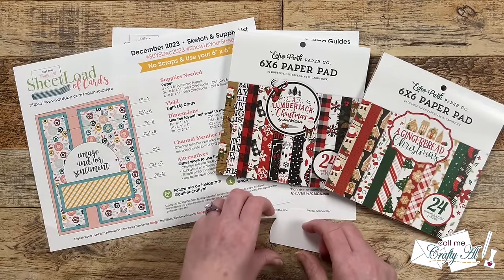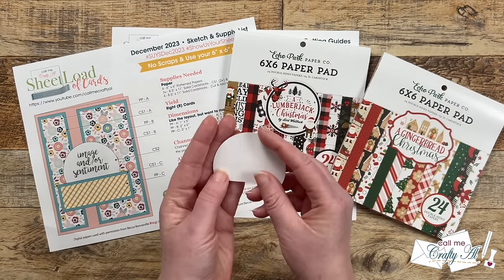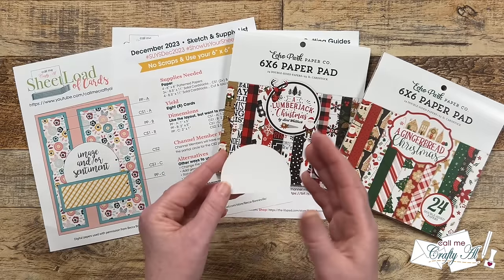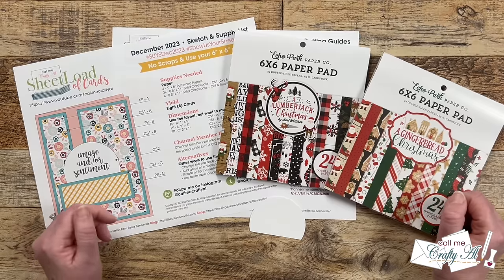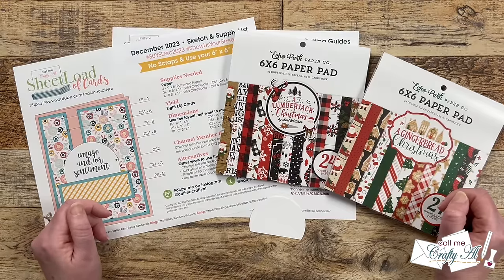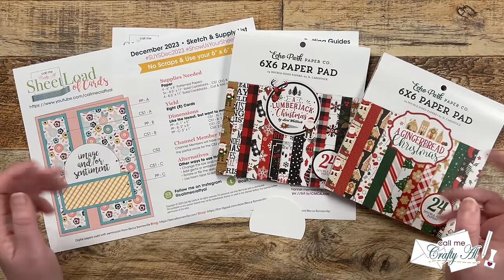One thing I want to point out: if you're a channel member, today you're going to see me use a special SVG for the sentiment piece. If you're not a channel member or you don't have an electronic cutter, I'll be showing you how to use these with a circle die and your paper trimmer, so don't worry — you're all set too. As I get into the process I'll tell you about the products and tools I'm using, and if you have any questions feel free to leave them in the comment section below. Let's get crafty!